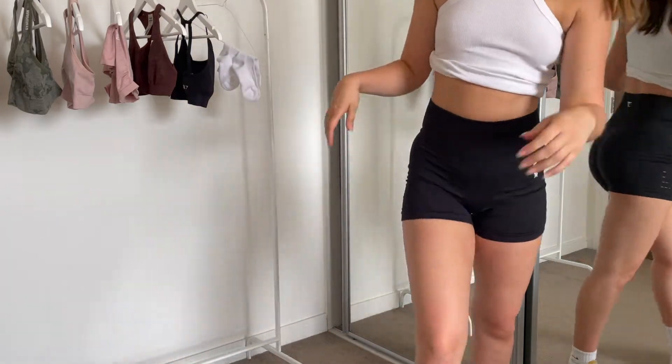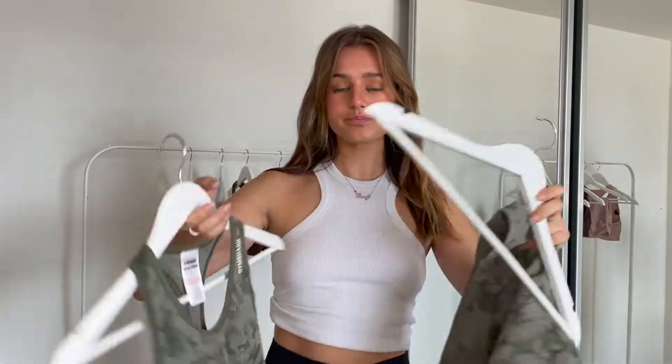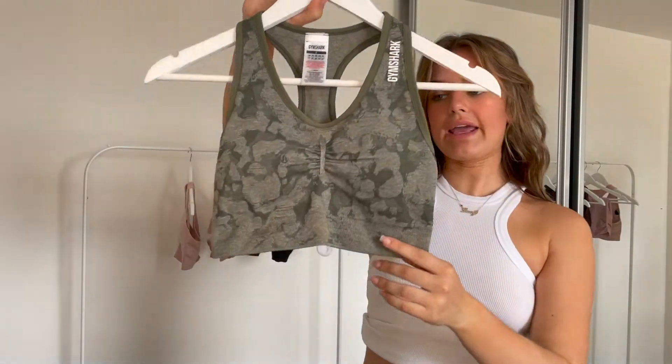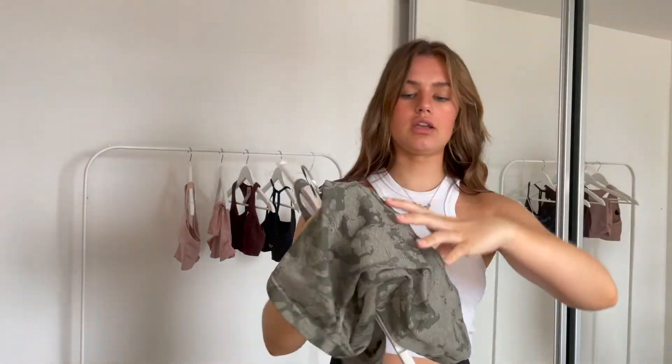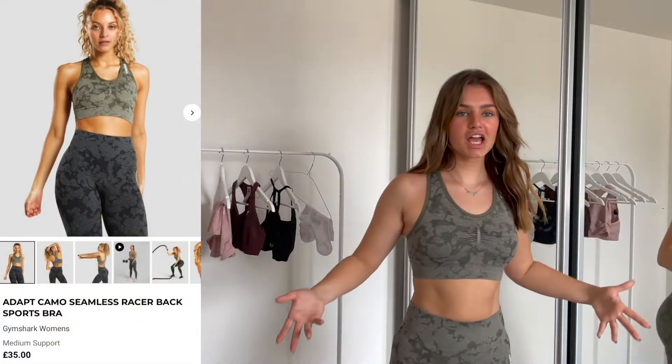For the next items we have this lovely colourway — I got this top in small and these shorts in medium. I really, really love this colourway, the whole vibe is me. I love this colour, I love the pattern, I love that the top is cropped — I just love it all.